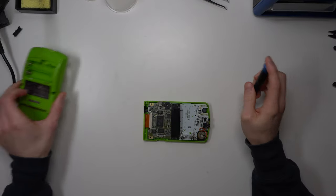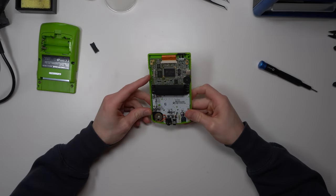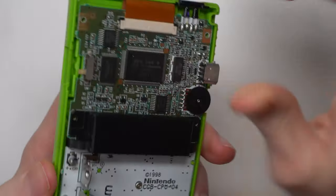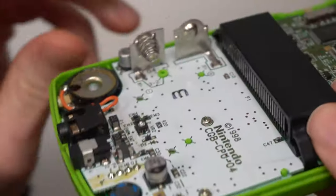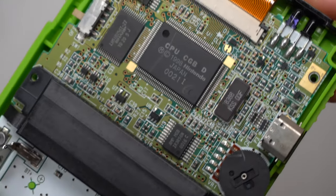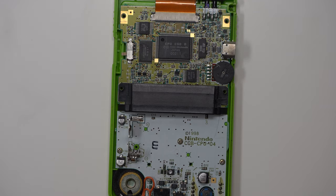There we go — that's the power slide. So this is the insides and everything looks to be in really good condition. Down at the bottom where you'd expect to see corrosion on the battery terminals, there is none at all — barely anything on the board. This is a clean, clean, clean board. Let's get that board out and see if there's anything on the underside that might be causing an issue.